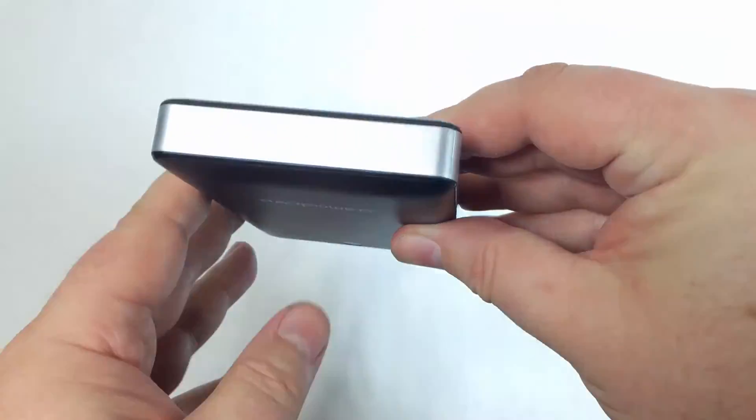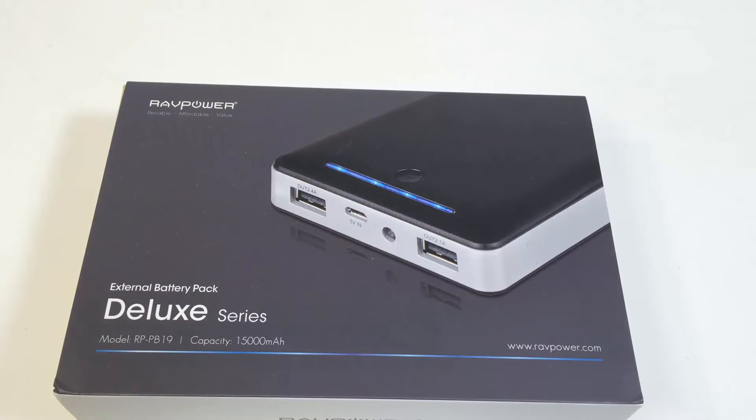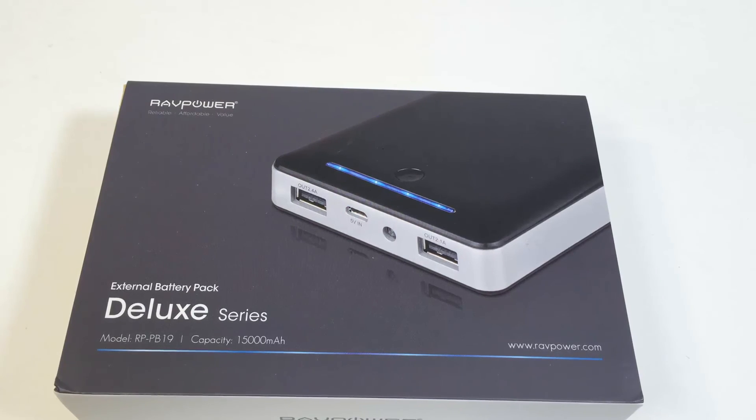Hold the button down to activate the flashlight, or just press it to see how many bars of charge you have left. It does take a long time to charge back up, but it is a 15,000 milliamp hour battery — that's about the equivalent of two iPhone 6 batteries, so there's a lot of power there. Be sure to check it out at ravpower.com.